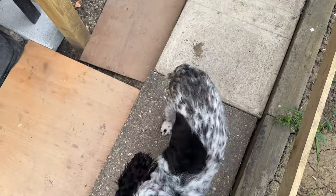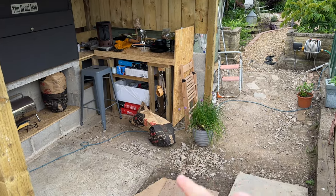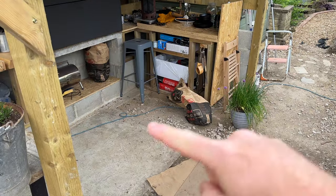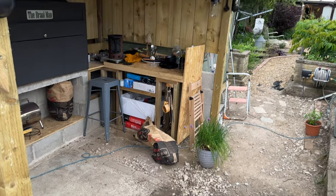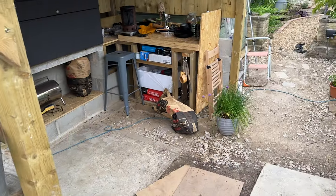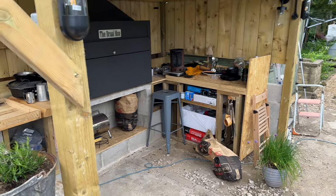Somewhere in the middle there I'm going to put another two posts the same as these, and that'll be kind of my entrance in. Then either side I'm just going to put some sort of trellis or panels, or maybe some more of these boards - I don't know yet what I'm going to fill it with. Just kind of two little fences, and then probably put some boxes on for me to put my herbs in, so that when I'm cooking I can just grab them straight away.